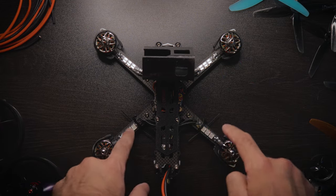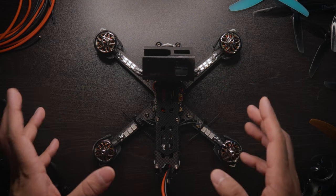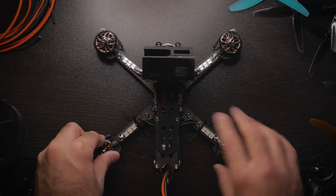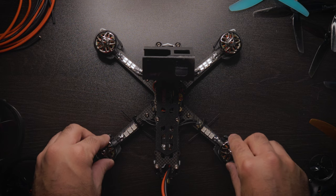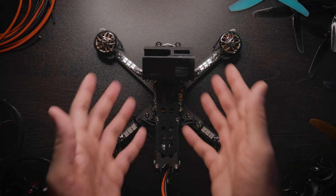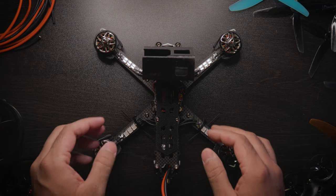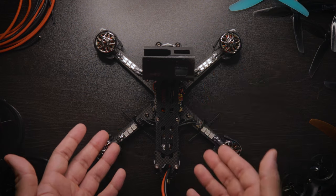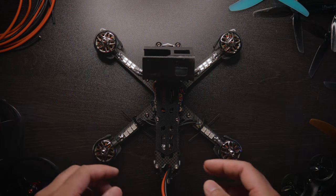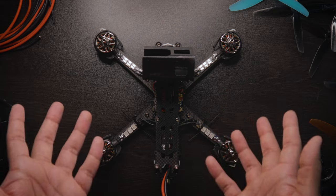Today's video is about these four little things I have on each arm — these are the CL Racing Race LEDs PCB wires. They come in a four-pack, in various colors and two different sizes. These are awesome; they're cool, they don't really serve much of a purpose other than being pretty cool to look at. I got these in the purple colorway, and we're going to talk about how to install them and why you might want them.